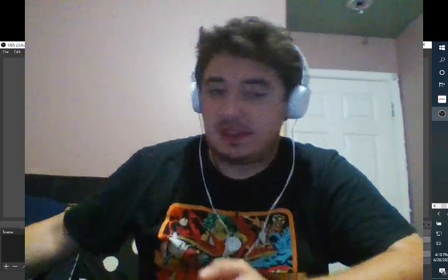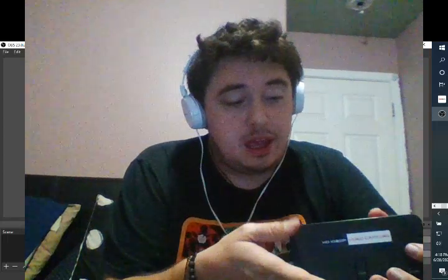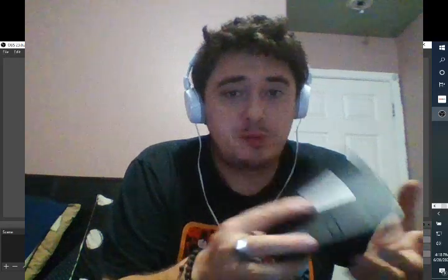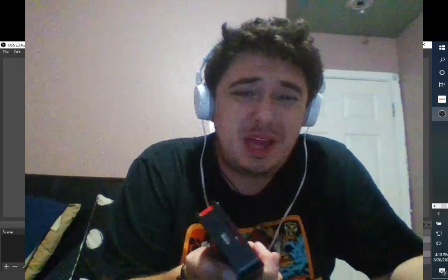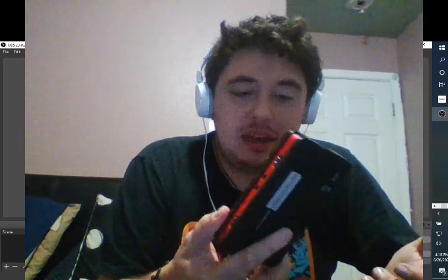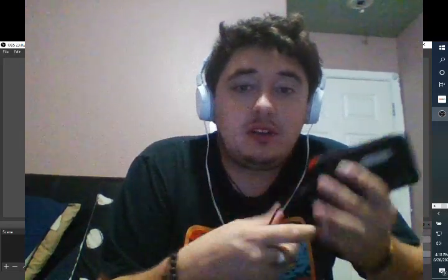I'm very frustrated with this terrible device. The thing is, it worked. I was able to live stream my Switch, live stream Super Mario Maker 2, which is the only way people even watch my streams if I stream that game. And now this thing just simply won't work, and I don't know why.